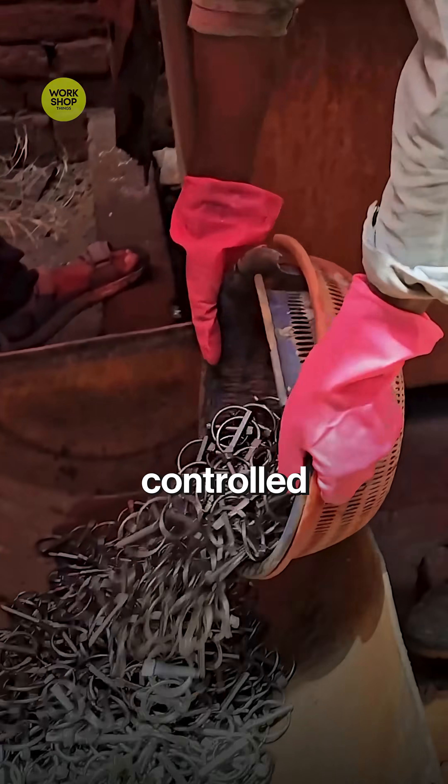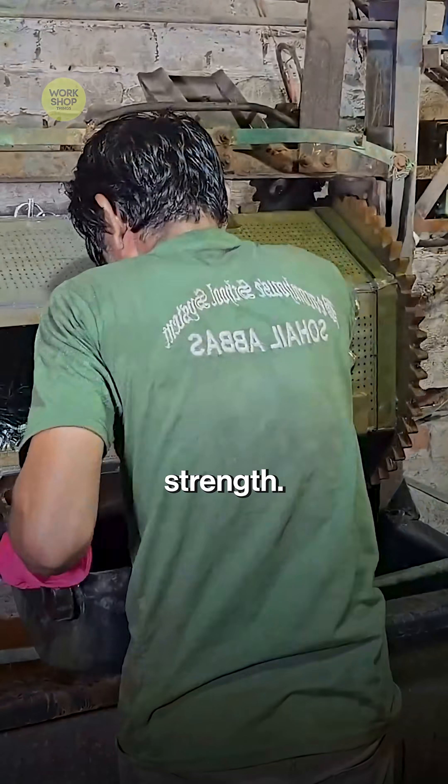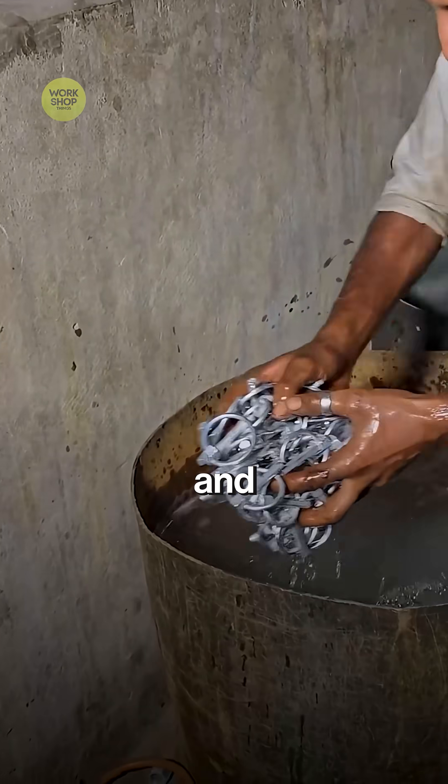Pins ride through a controlled atmosphere furnace at 880 degrees Celsius, then quench in oil for rock-hard strength. After tempering, they tumble in a zinc bath for corrosion resistance, emerging with a bright silver coat that laughs at rain and mud.